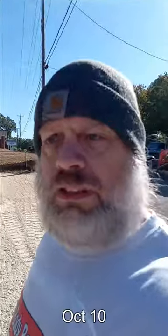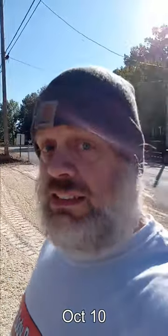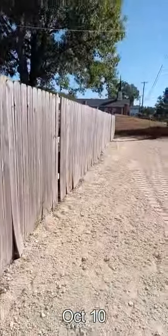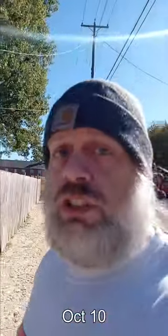Alright guys, got my driveway in finally after finding someone who'd actually do it for a decent price. That's good chert right there — that stuff will pack like concrete.